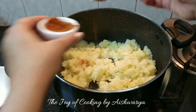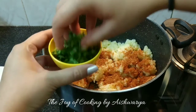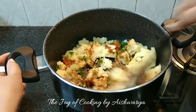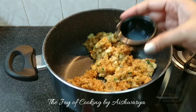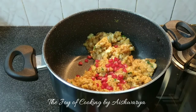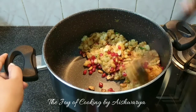Add the daabeli masala — readily available in the market — about 2 tablespoons. Add the coriander leaves and mix well on high flame. Add lemon juice — about 1 and a half teaspoons — pomegranate seeds — about 1 tablespoon — and roasted ground nuts — 1 tablespoon. Mix it all well.